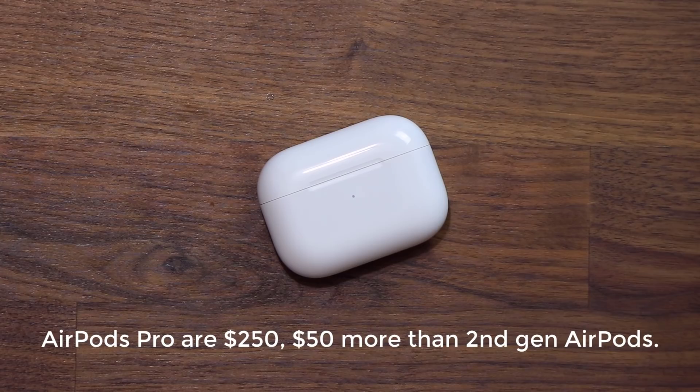These are the AirPods Pro — they are now $250. Remember the older first generation AirPods are still $159, while the second generation AirPods with the wireless charging case are $199.